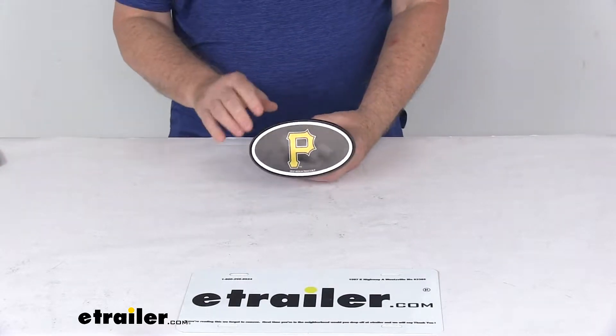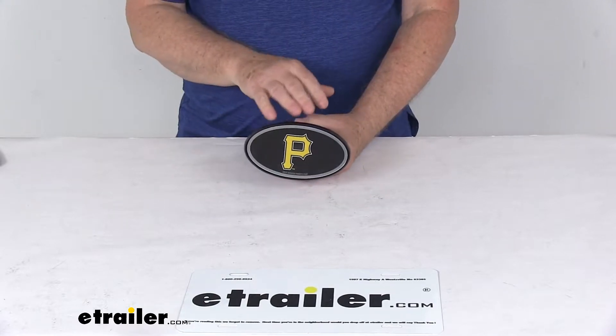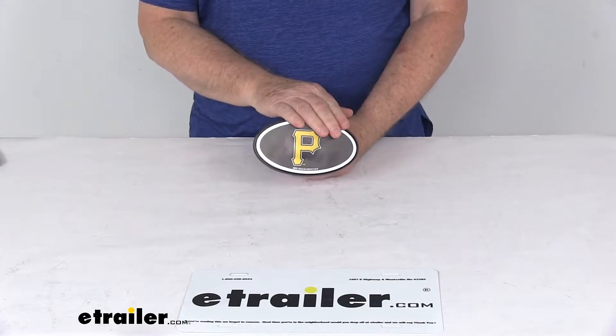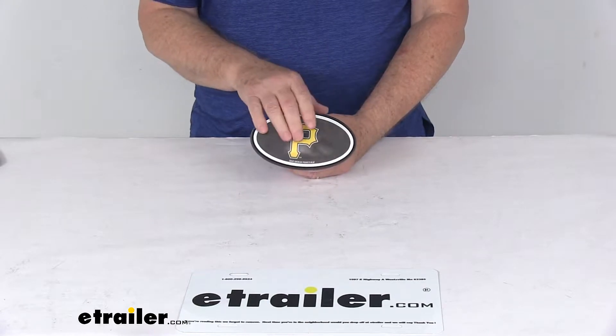Today we're going to take a look at the Pittsburgh Pirates 2-inch Major League Baseball Trailer Hitch Receiver Cover. This will allow you to show your favorite team pride by displaying this hitch cover on your vehicle. This one is the official full-color logo of the Pittsburgh Pirates baseball team, and it does use the team colors of gold, black, and white.